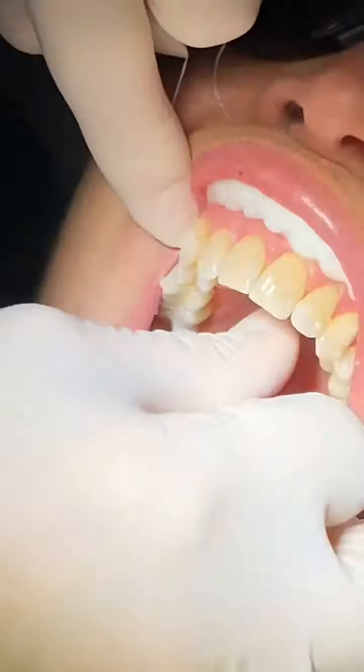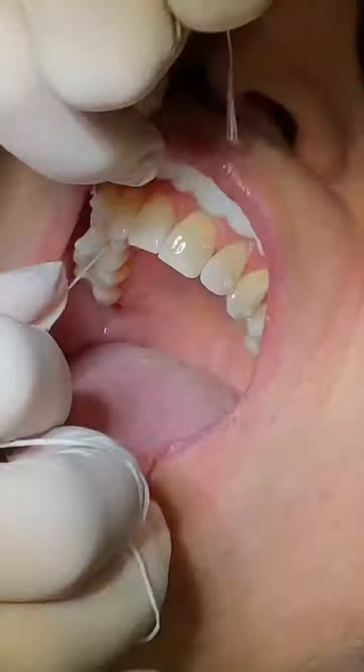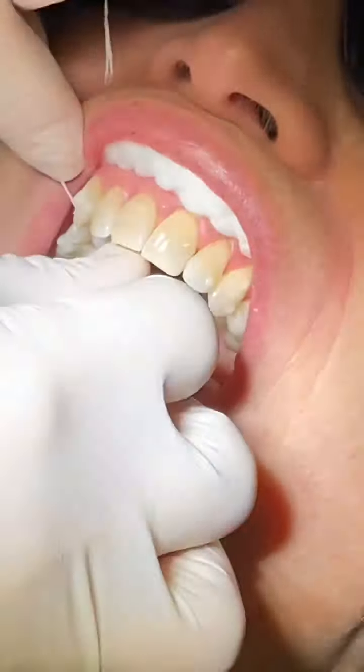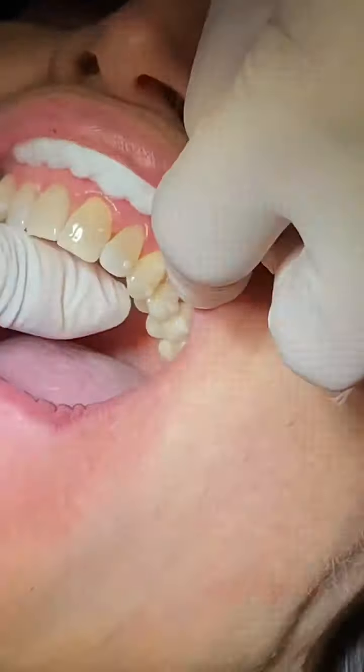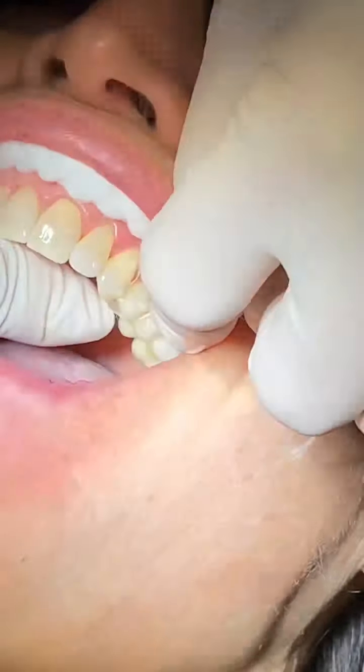As the last step, we use floss to make sure there's nothing in between the teeth. There rarely is, but you want to make sure everything is as you wish, so this is a step we never leave out.